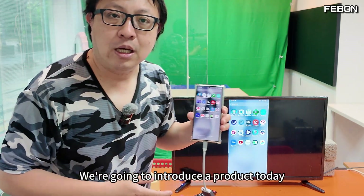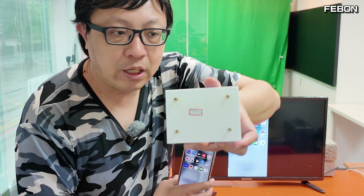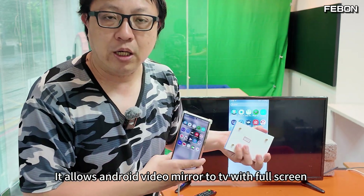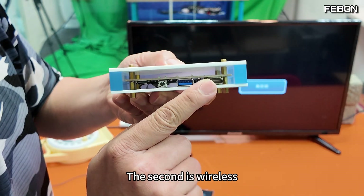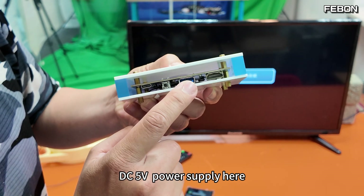We are going to introduce a product today: the Febun smartphone vertical mode mirror adapter. It allows Android video to mirror to TV with full screen. There are two ways to connect — one is wired and the second is wireless. This is the HDMI output, and we connect to the TV with DC 5V power supply.